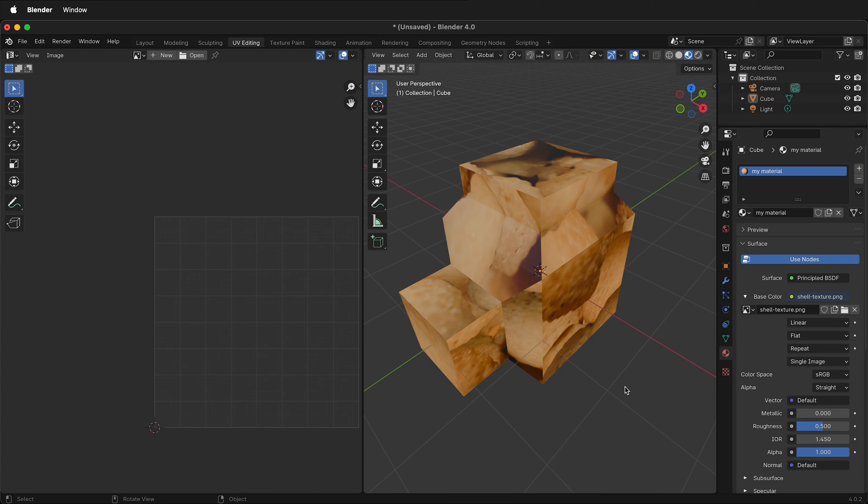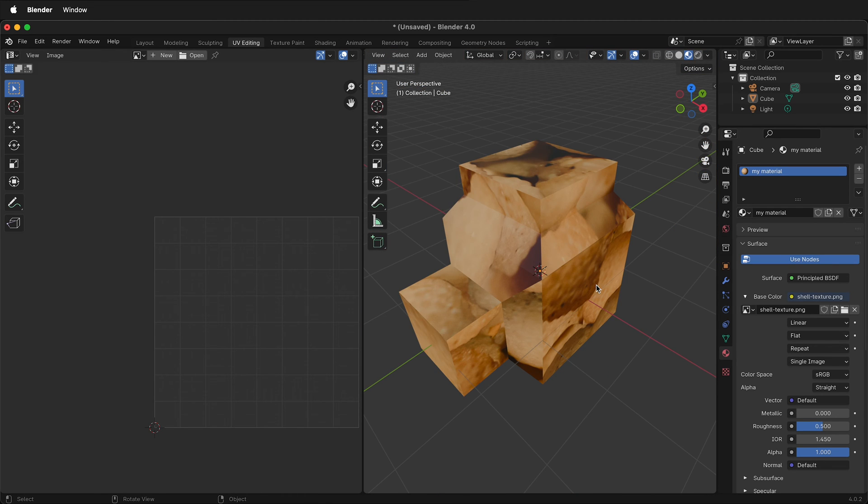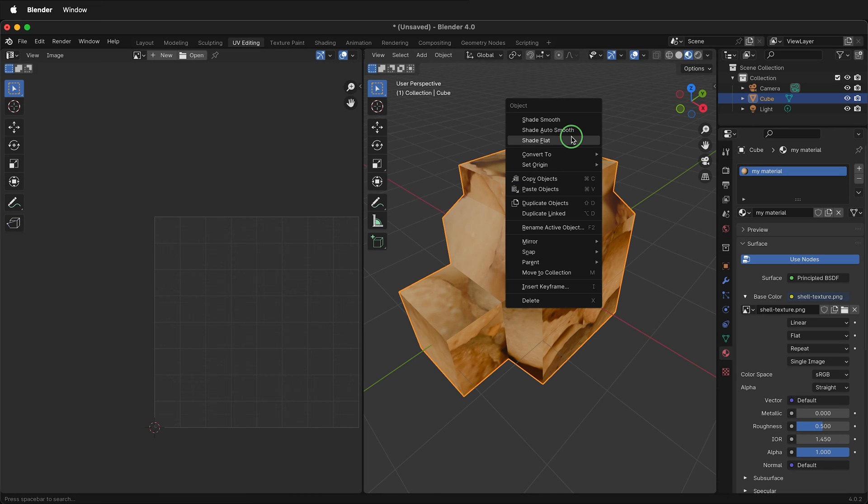Here we see the shell texture applied, but because of the way the UV is unwrapped, we don't see it seamlessly going from edge to edge. This is why you may want to use Mark Seam — to make sure all of these pieces are laid out properly without a visible seam. This may create some distortion, but it's a compromise one has to make to have the image look the way they want.